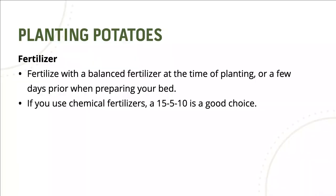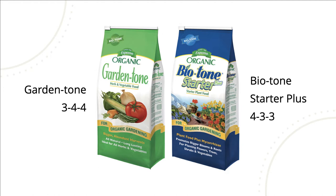When it comes to fertilizer, you want to fertilize with a balanced fertilizer at the time of planting or a few days prior when preparing your bed. That balanced fertilizer is usually some type of organic. If you use a chemical fertilizer, a 15-5-10 is a good choice. I prefer organics, so I use Garden Tone from Espoma, which is 3-4-4. If it's a new bed, you could use Biotone Starter Plus, which is 4-3-3. Your organic fertilizers are going to be pretty close on their numbers and they're typically going to be on the low end, but I prefer organics, so this is what I use.